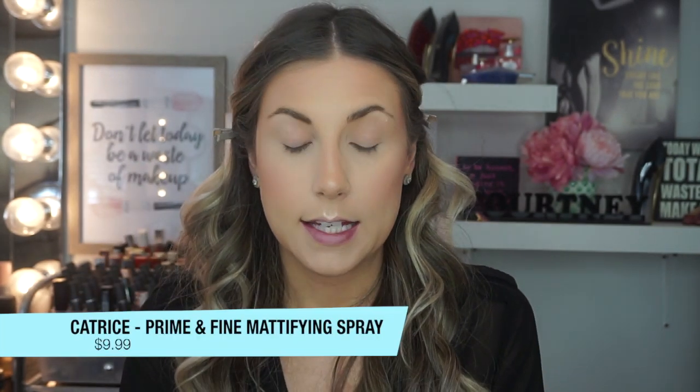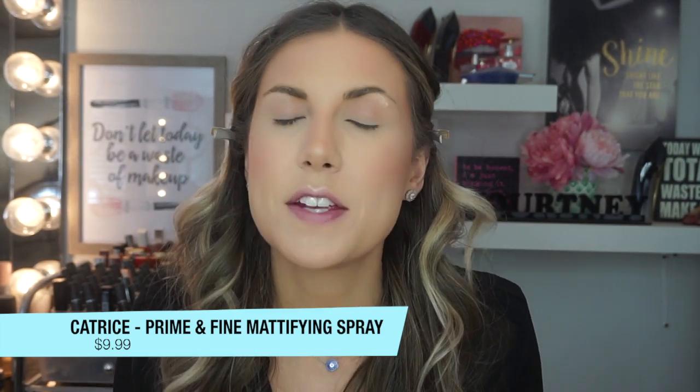It is the Catrice Matte Finish Prime and Fine Anti-Shine Spray, which retails for $9.99 in Canada. Oh, this is the pissy smell one — I don't like this. It's the only thing I have. I do it for the love of makeup, but it's disgusting. Whatever they put in this, I cannot stand the smell — it has a fragrance listed as the last ingredient. It reminds me of that pissy baby breath smell, and it lingers. There have been times where I tried to get through a bottle because I felt bad, but I had to stop using it.